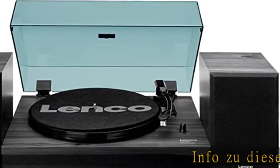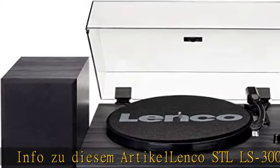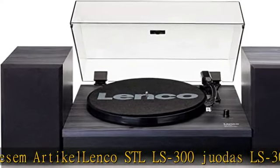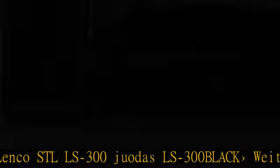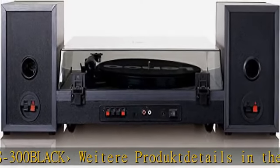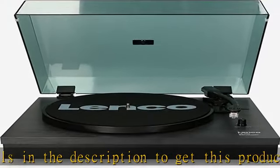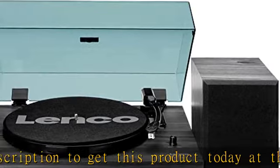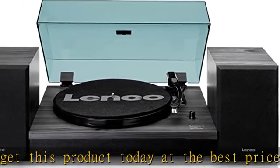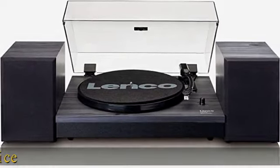Infozeo Deezem Article Lenko STL LS 300, Chuotas LS 300 Black. Product details in the description to get this product today at the best price.